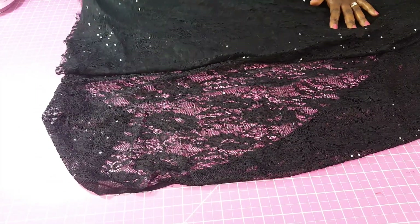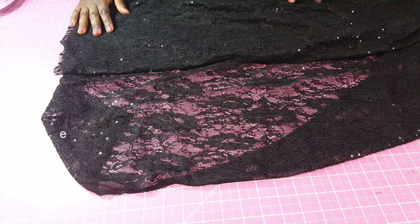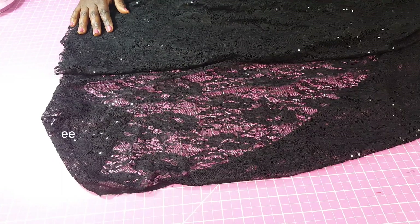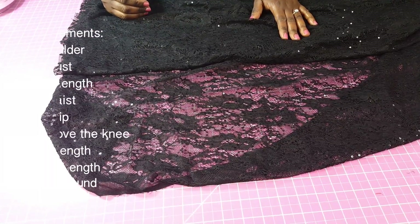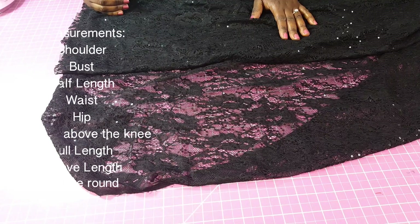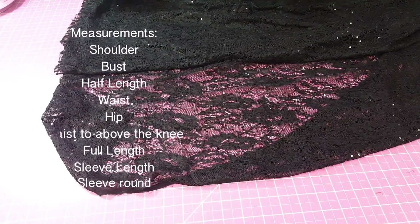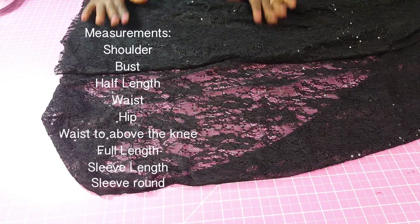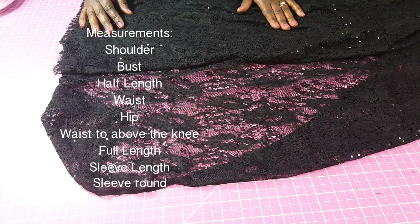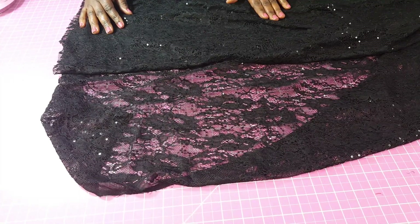The measurements you're going to need are as follows: a shoulder bust measurement; your afflant, which is from the highest point of your shoulder to wherever you want your skirt to start from; the waist measurement — the circumference around that area; the hip measurement; and the full length of your dress.